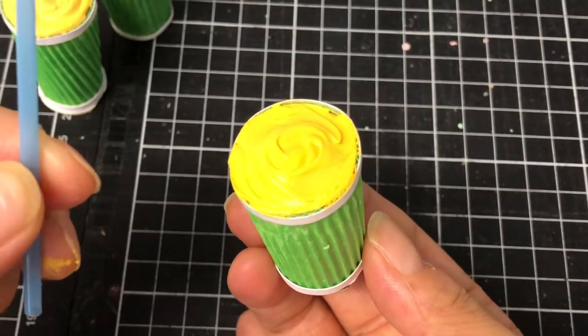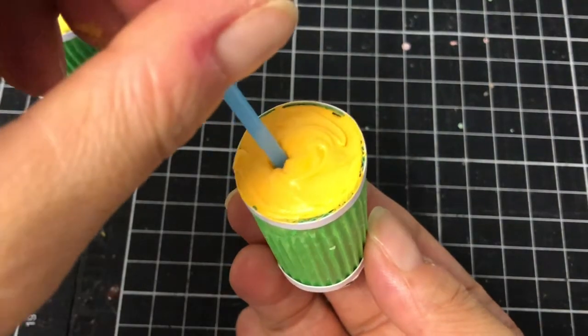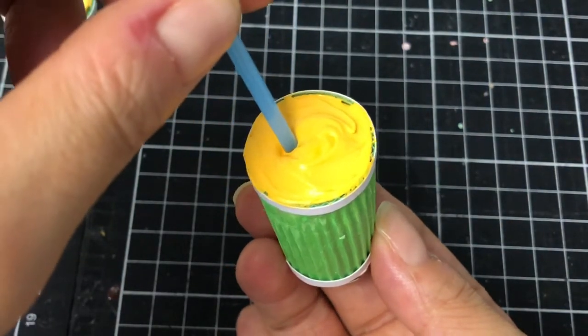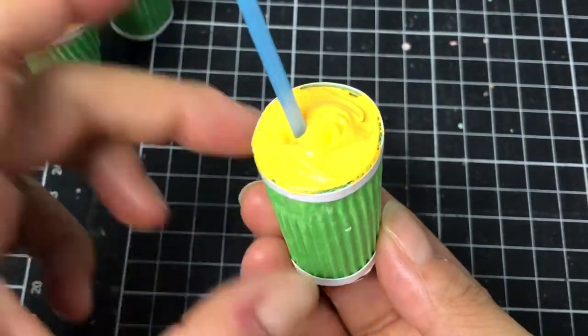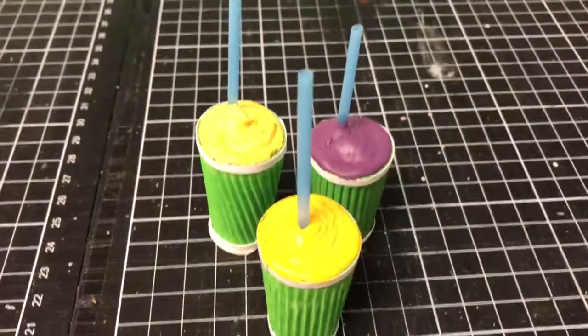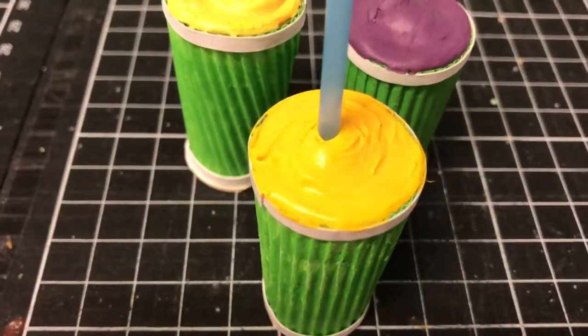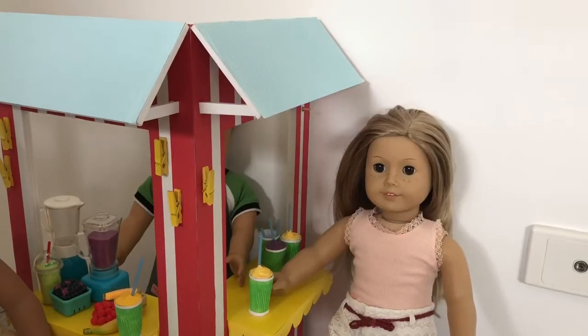While the silicone is still wet, I inserted a blue mini drinking straw for colour contrast. If you don't have mini straws, you can use a toothpick with the edge trimmed or tightly roll up some coloured paper. Now leave the drinks to completely dry and harden. Depending on weather, this can take 24 to 48 hours.